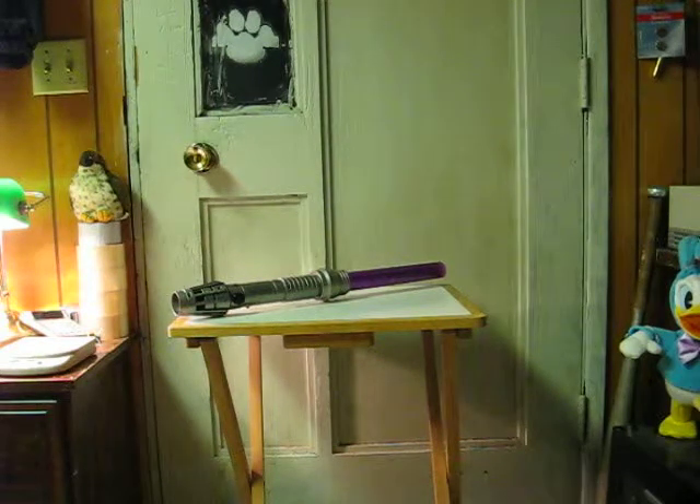This is a Star Wars Mace Windu lightsaber. It's going up for sale, and this is just a quick demonstration to show how it works.